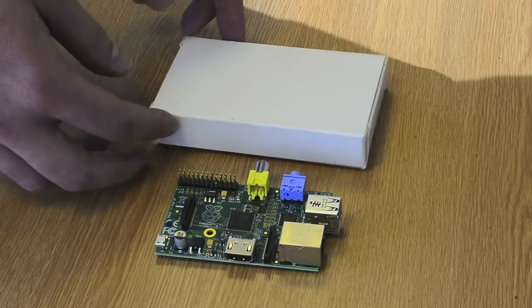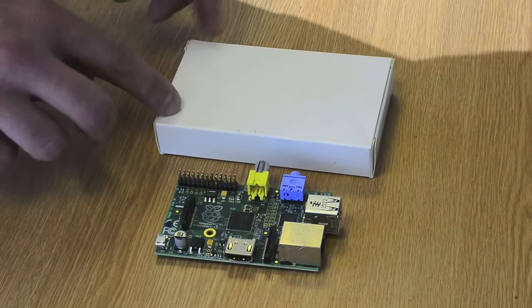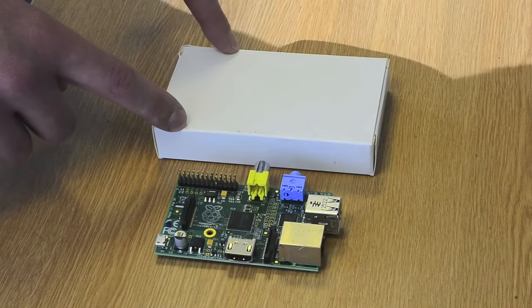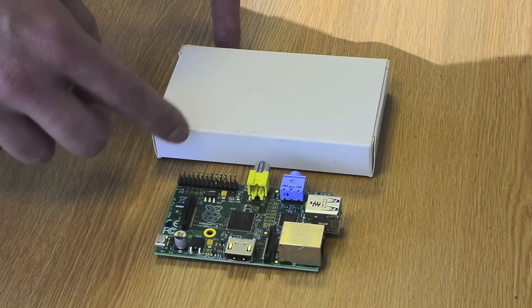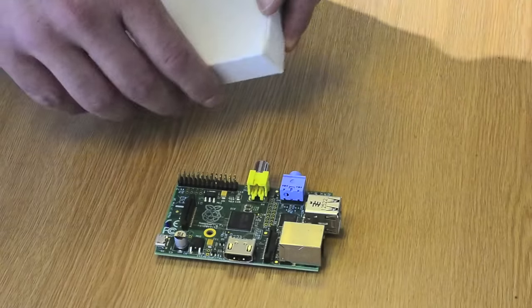One thing to note is the camera is sensitive to static electricity, so before you unbox it you should earth yourself by touching a radiator or a water tap or something that's connected to earth to get rid of any static electricity that you may have picked up. So let's unbox the camera.